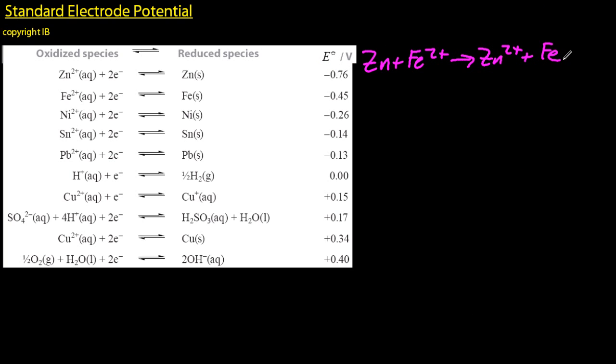Let's look at zinc and iron, right at the top there. I should put the zinc on the left and the zinc two plus on the right, add them up. That works — spontaneous — plus 0.31 volts.